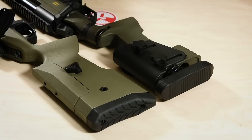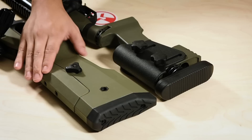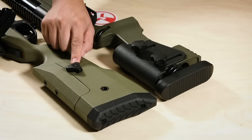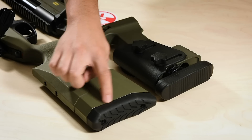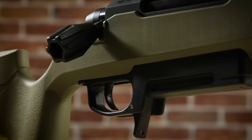Moving toward the rear of the rifle, the TAC 41P also features an adjustable cheek riser that you can quickly move by turning a knob. And it wouldn't be a Silverback sniper rifle unless you could also adjust the shouldering distance by adding spacers at the rear.